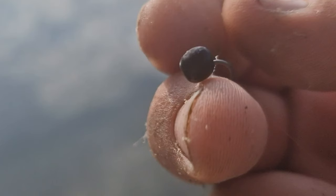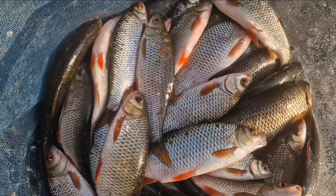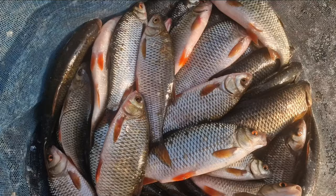Towards the end of the session those bites from quality roach continued to come. Eventually though, Mr. Carp moved in and snapped me, so I set up the whip and moved over to tares — and the fishing just got even better. As you can see on the final net, quality throughout, with a final net going over 40 pounds. It remains only to thank you all for the wonderful support you show the channel and wish you all tight lines in your own fishing. We'll catch you all next week — tight lines!